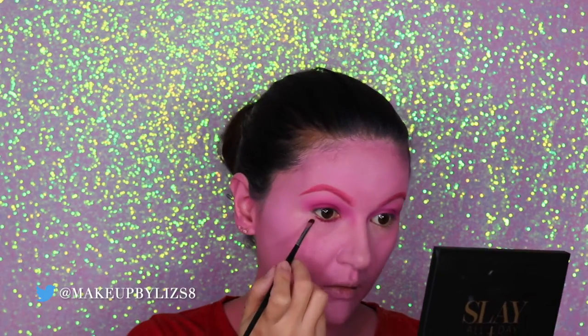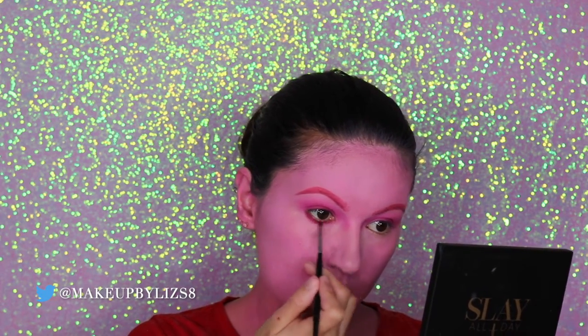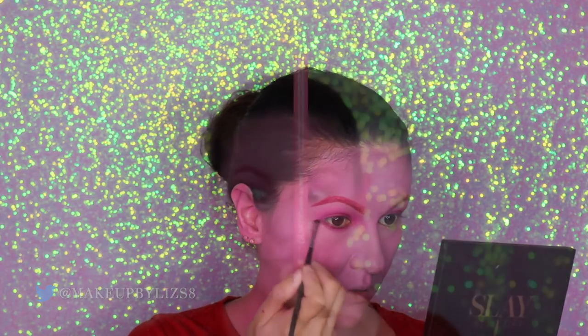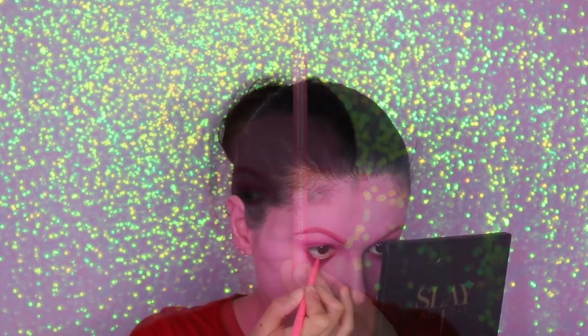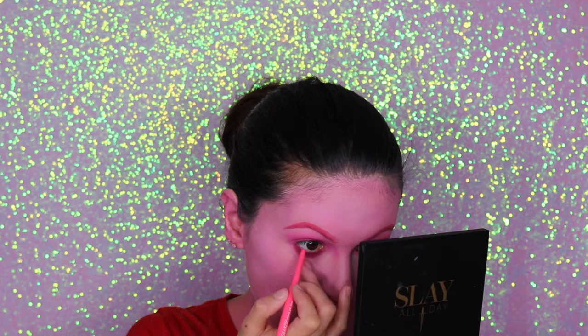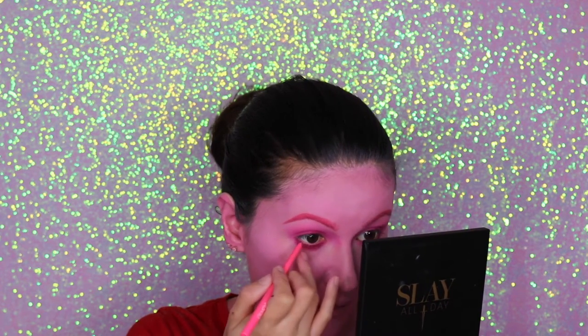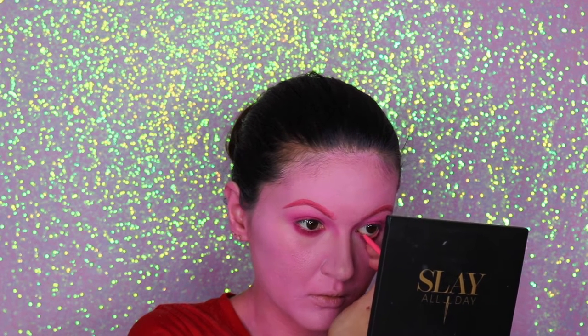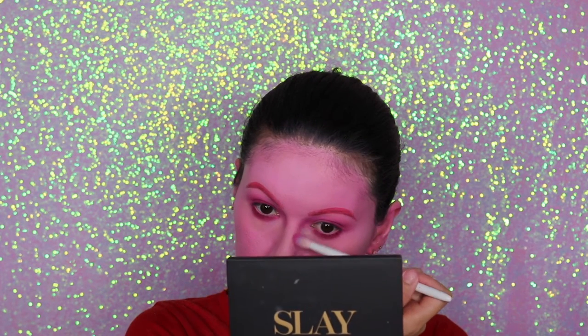Now let's finish the eye look. I'm doing the waterline using the same color I used on the top, and now I'm going to apply this beautiful eye pencil from Colourpop in a bright pink shade on my waterline.